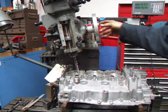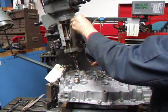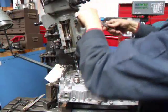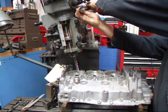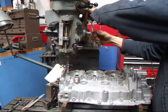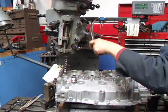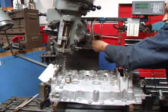All right, we got this side done. Now we're going to take and make our adjustment here to get the head tilted over to the other side — loosen up the clamp bolts here.